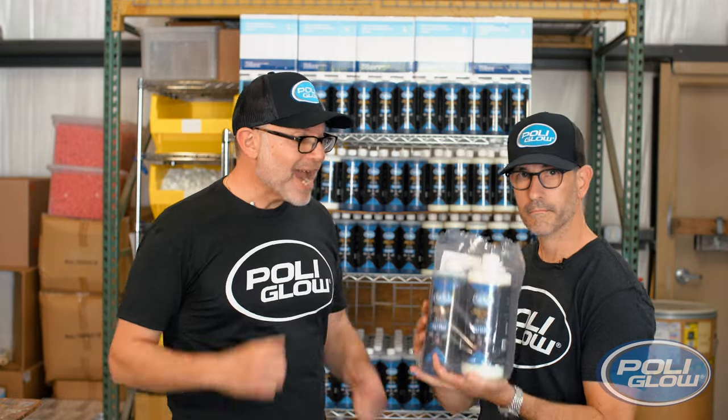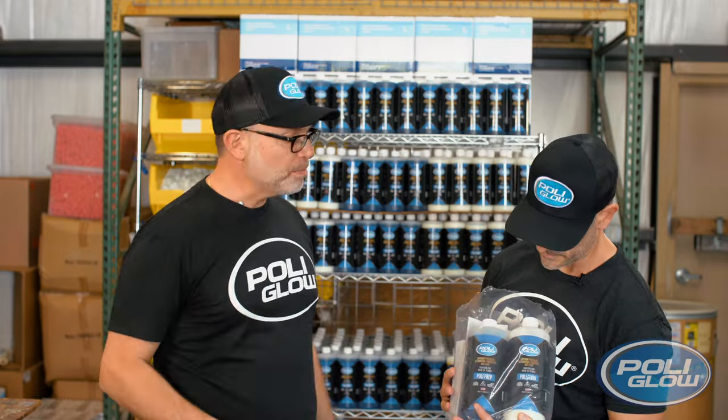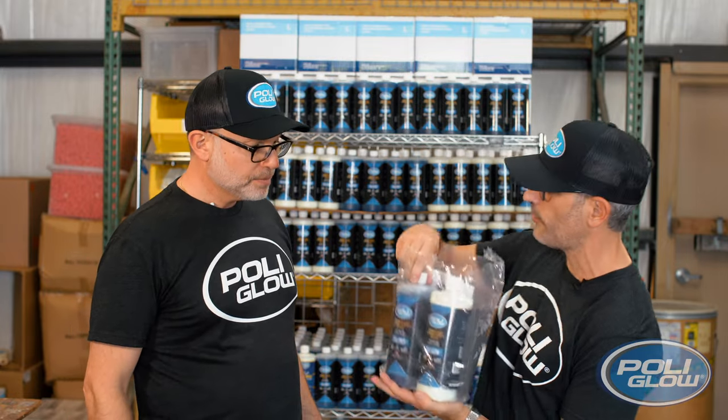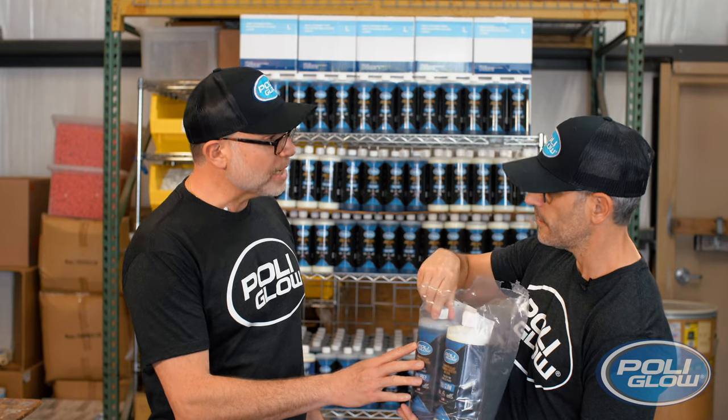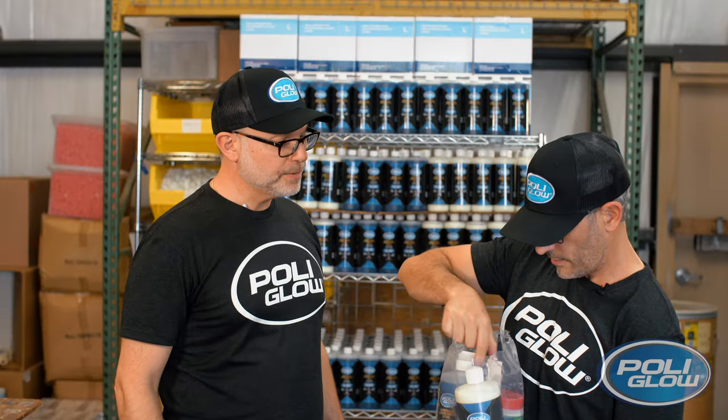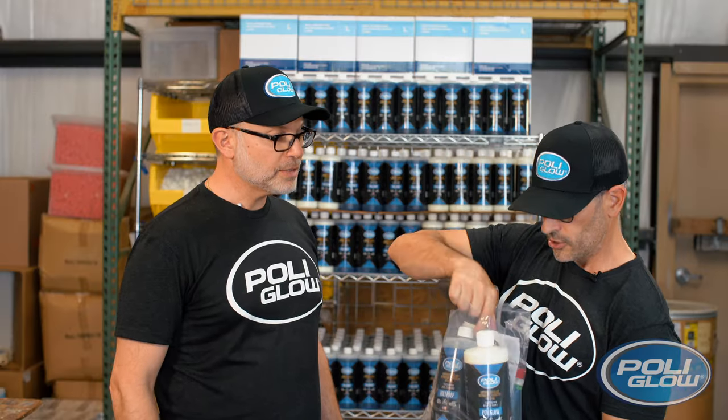We've got our deluxe kit in the mail and we're anxious to get to work. We set some time aside this weekend to refresh our boat. So let's see what comes in this. We got a Polyprep bottle, a Polyglow bottle, a Polyox, a white scrub pad, two ultra-fine sanding pads, and some instructions. That's everything that comes in the kit.